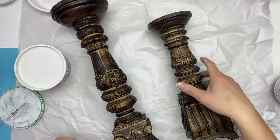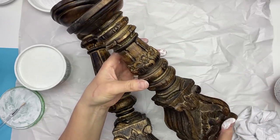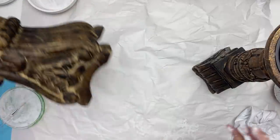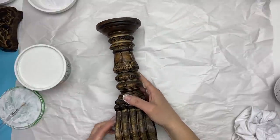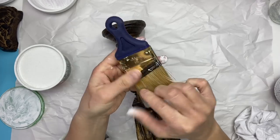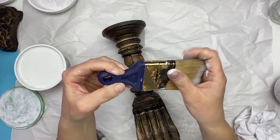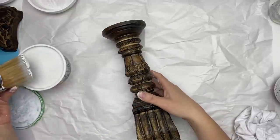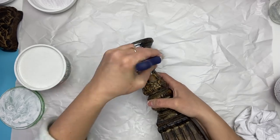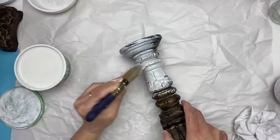I've had these candlesticks in my attic for quite some time — I had picked them up at Wicker Emporium. I used to really like that color at the time but now I don't so much anymore; I find them dark and heavy so I want to brighten them up and use them in my space again. They really are nice wooden candlesticks with a really good foundation and a lot of details. I'm just going to use a paintbrush — I got this paintbrush at Home Depot and I basically use it for everything. I'm going to paint both of the candlesticks with some homemade chalk paint and I'm going to give two coats, letting them dry between each coat.